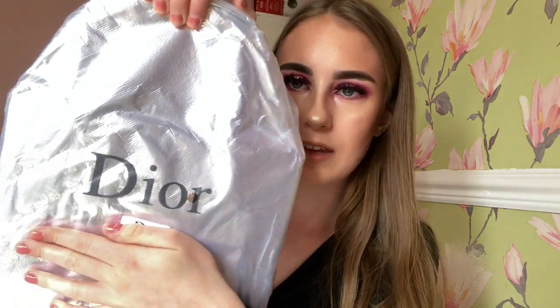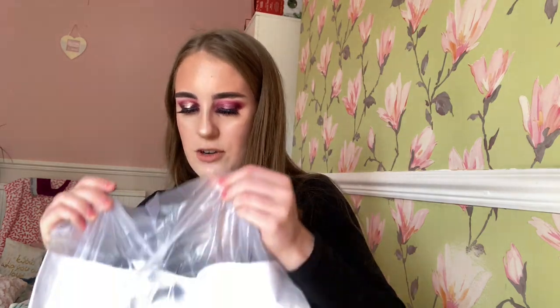Oh my God. Why does this come like this? This is so hard to open because it's got tape around it — I'm really not strong, guys, I need some scissors. Some people might find this bag ugly but personally I think it is quite cute. Dior bag. Oh my God, this is actually really cool packaging — there's lots of packaging just for one little bag. Can you see this little carrier bag that it's in?